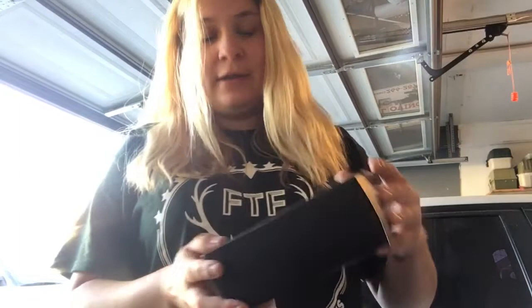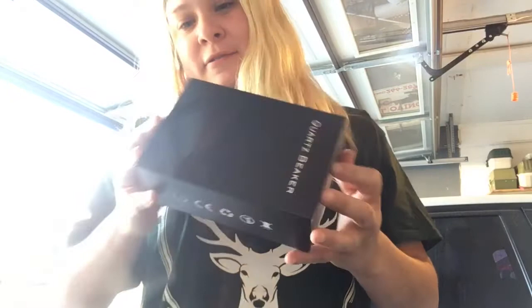Alright everybody, I got it right here. It's actually five inches tall — it's a quartz beaker. It comes brand new in a box. This awesome little thing I got today was 25 bucks, not too bad. It's actually affordable. I know 25 dollars for something this small seems a bit pricey, but it's very well worth it.